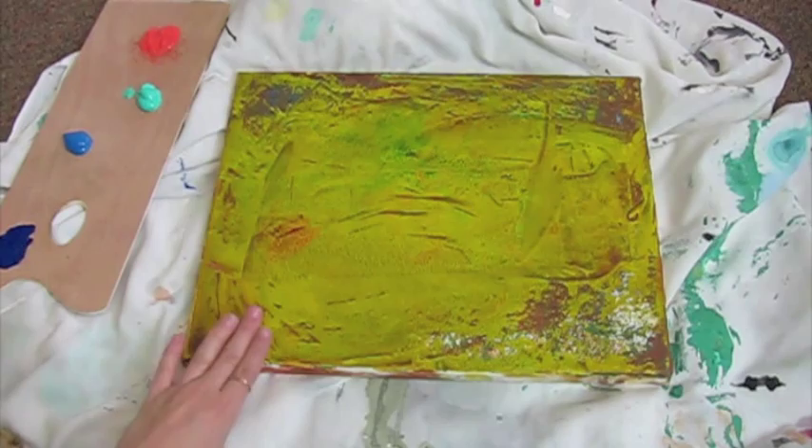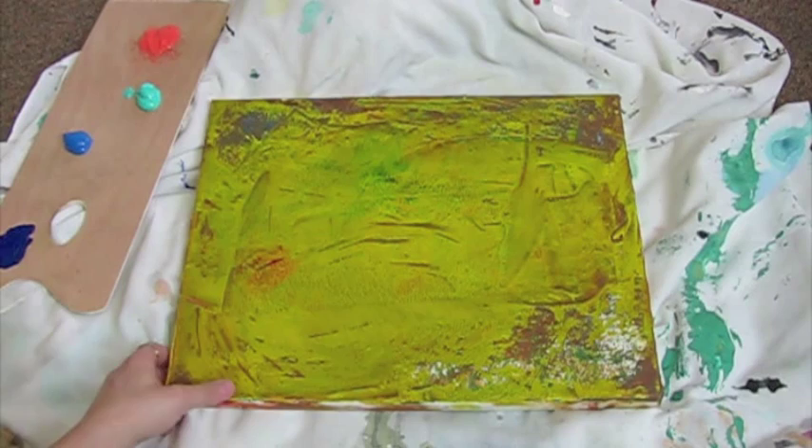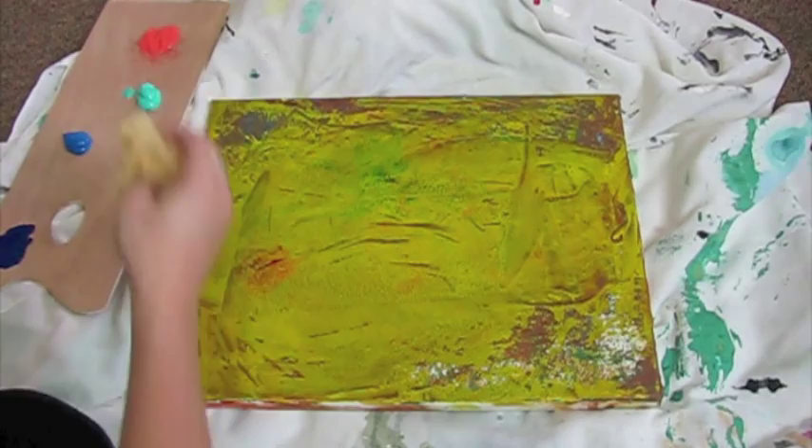So I started out with doing an acrylic painting that I didn't finish. As you can see it's got just some browns and yellows and it's kind of very abstract and fun. So I'm just going to add a few different colors today and we're going to blend.